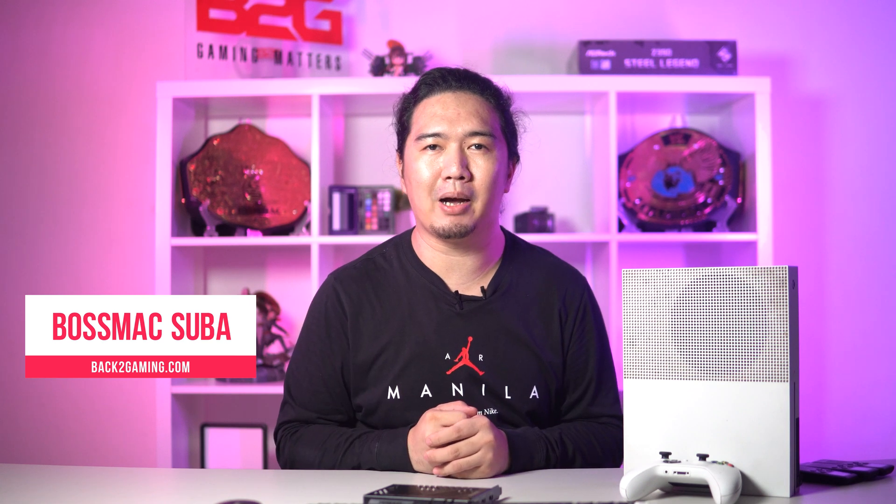In this video, I'm going to show you how you can use your camera and gaming PC or console simultaneously with one capture card. What's up guys, it's your boy Boss Mac, back to gaming.com. In this video, we're going to be talking about the AVerMedia Live Gamer Duo. Unlike most capture cards intended for gamers and streamers, this one has two HDMI inputs — meaning you can use two devices simultaneously, like your gaming PC underneath my table, or your gaming console, together with your DSLR or mirrorless camera.